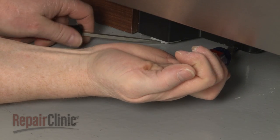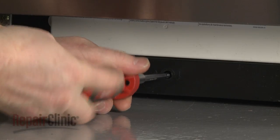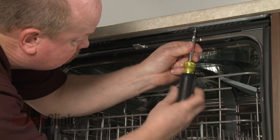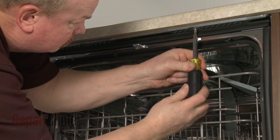Adjust the leveling legs if necessary. Replace the screws to secure the mounting brackets to the cabinet or countertop.